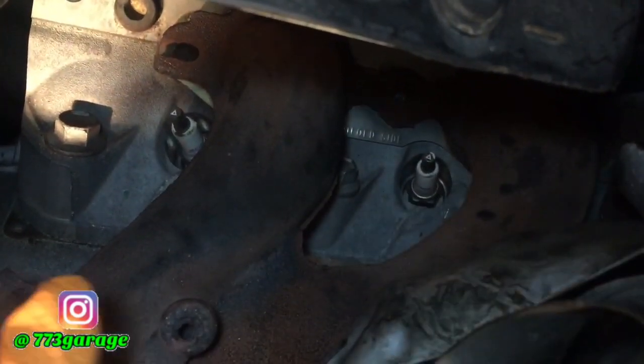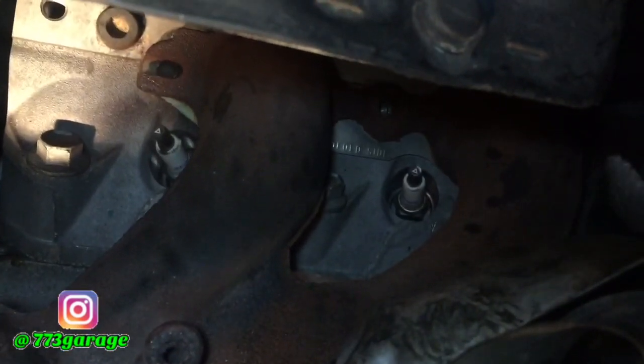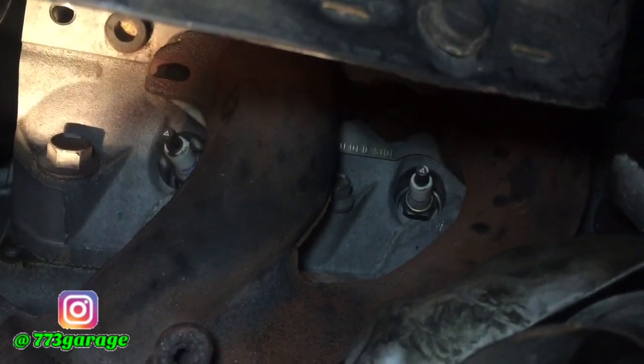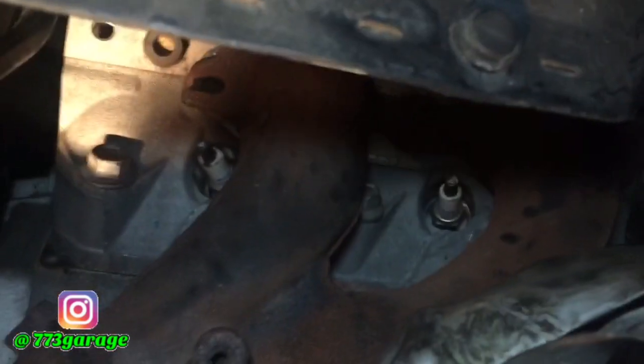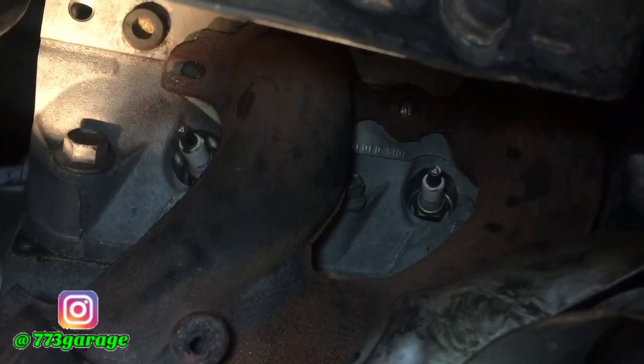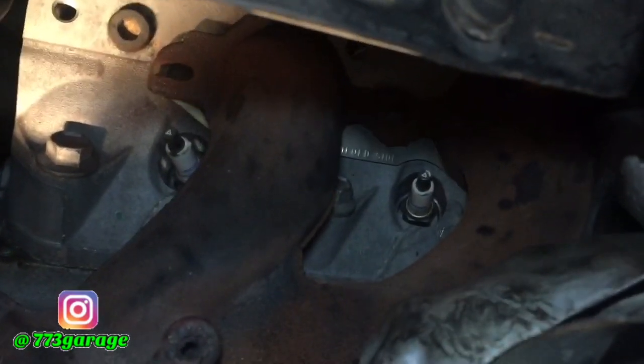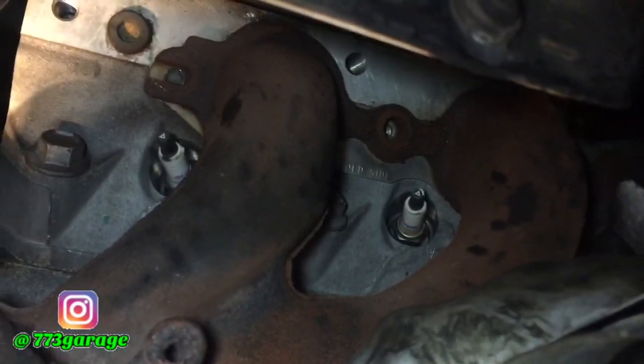I've heard of a lot of people breaking these bolts. They either have to remove the head and take it to the shop, or they try to drill it out and use an extractor. There are also some people that weld nuts to it, but I don't have enough room to weld a nut on it.